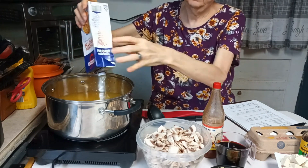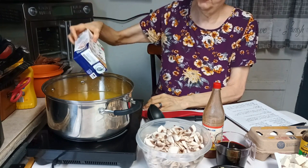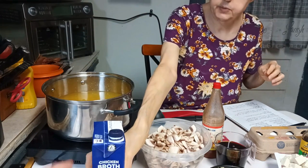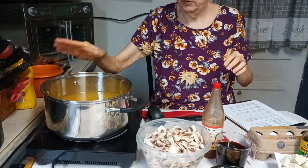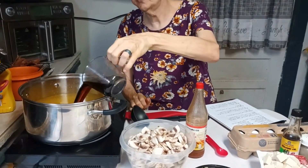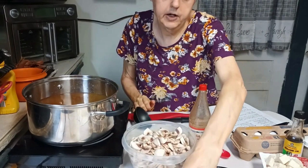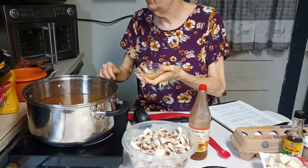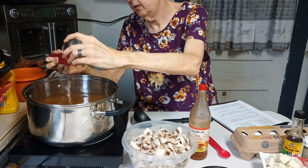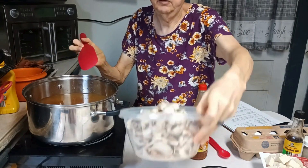Typically hot and sour soup is made with chicken broth or chicken stock. First things first, we put in our broth, then we add our vinegar and soy sauce, then we add our ginger, and then we add our mushrooms.